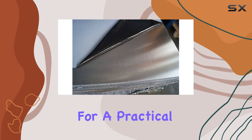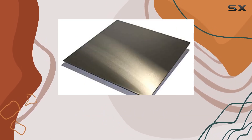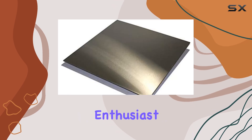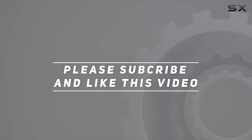In conclusion, if you're looking for a practical yet stylish solution to protect your kitchen walls, look no further than the Pro Kitchen stainless steel sheet kick plate range hood backsplash. It's a must-have for any home chef or kitchen enthusiast. Check out the video description for the updated price, and thank you for watching.